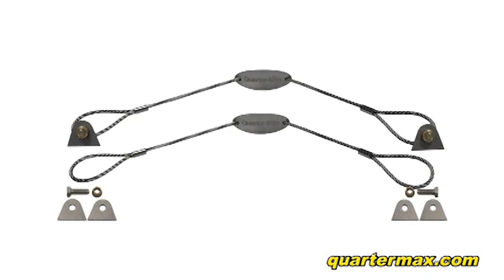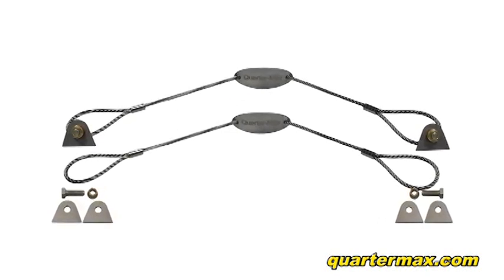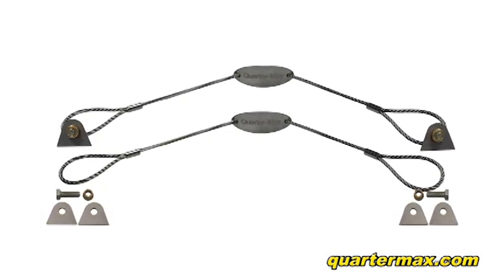The QuarterMax weld-on kit consists of eight stainless steel weld-on tabs, four 10-32 bolts and nuts, and two stainless steel tether cables.